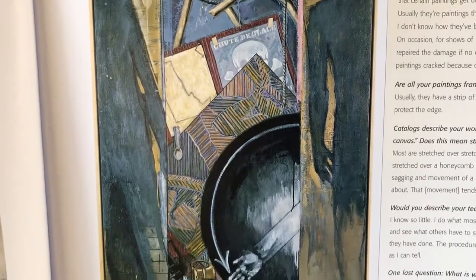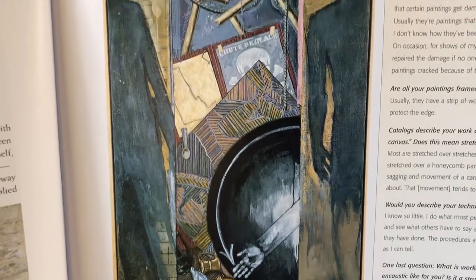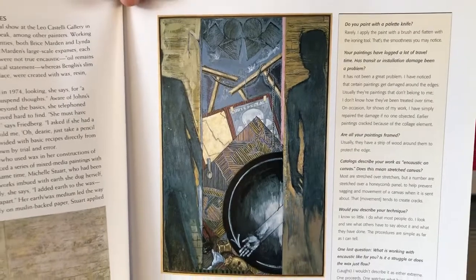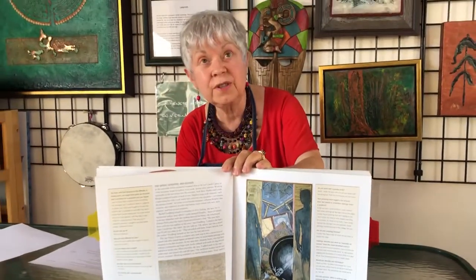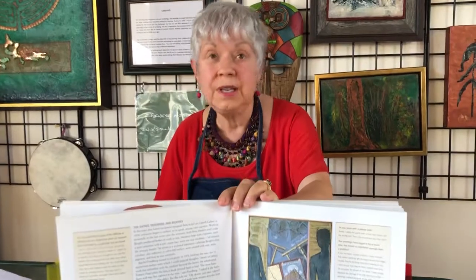Diego Rivera, here in Mexico, experimented with encaustic in the 1930s, before Jasper Johns — but he didn't do much of it. Modern tools make all the difference. Electricity allows artists to use heat guns and irons instead of an open fire. There's no need to varnish the finished product, you don't need to cover the painting with glass, it's impervious to moisture, and it won't darken or yellow.